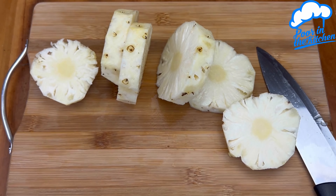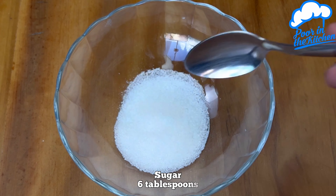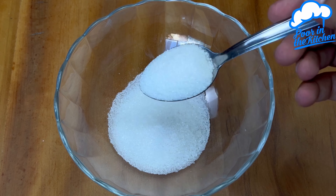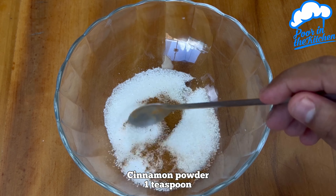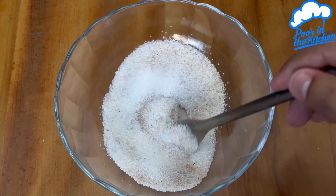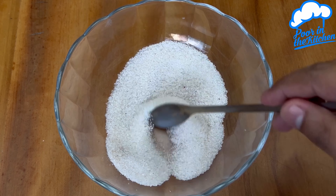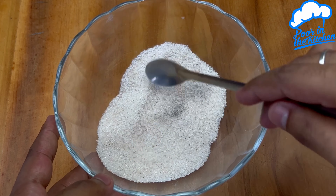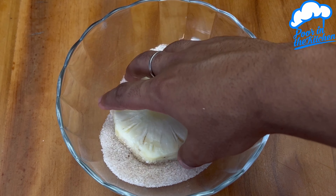In a container add 6 tablespoons of sugar, 1 teaspoon of cinnamon powder, and mix everything very well. Now just pass the pineapple slices into the sugar.